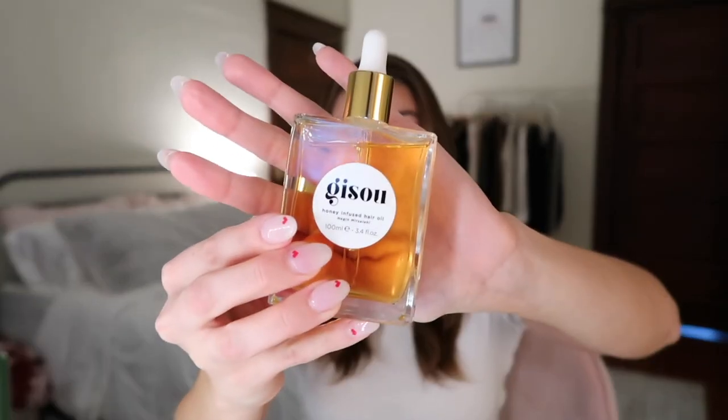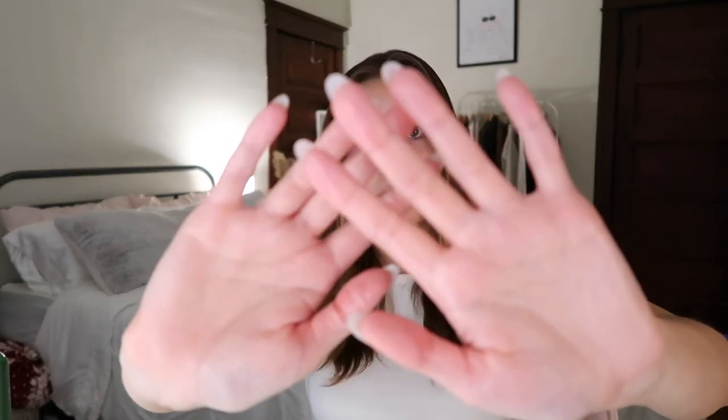Sometimes my part is messed up so I'll move some pieces over if there's a bump. That's it all brushed out. I'm going to take the Gisou hair oil and just put a little bit because this stuff is pretty oily — just barely cover your hands — and lightly run it through my hair just to get rid of any frizz that didn't go away.